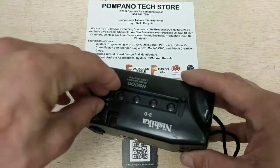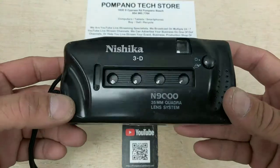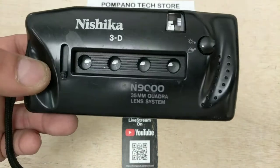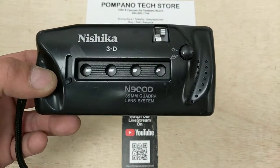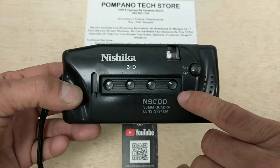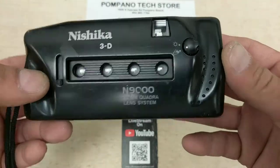There's your Nishika N9000 35mm Quadro Lens System. We're going to put this up on eBay. This is a pretty rare find but they're pretty popular, so hopefully we tested it as best we could. This is going to be sold as-is — there's no refund, no return. We can't send it back to China. You'll notice that the optics are even uncoated — not even coated optics — but they're in pretty clean shape with no obvious scratches.